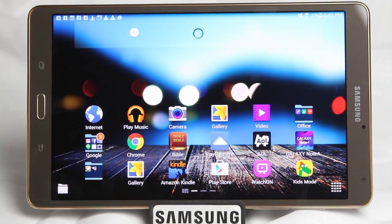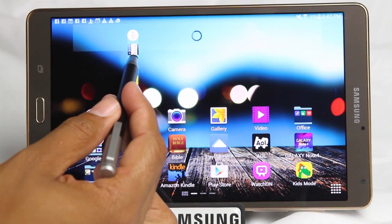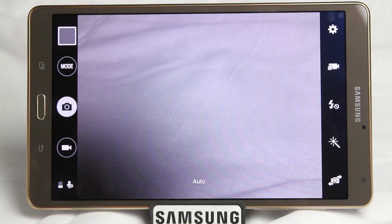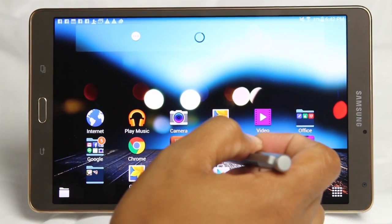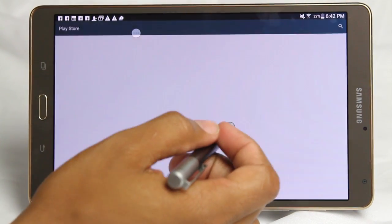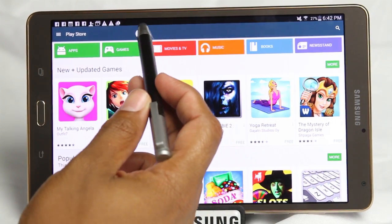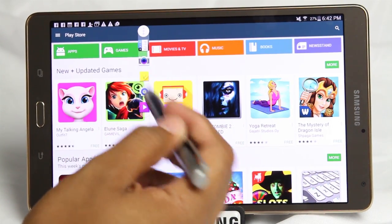No matter what app you're in, you can simply tap on your little toolbox and get right to it. For example, I have the camera in here right now — I can have the camera as a shortcut, so if I ever need to pull up the camera, it's right there. Let's say I'm in the Play Store, looking for something, and maybe I need to switch apps really quick. Instead of having to go home and go to the other app, I can just hit my toolbox — the little circle — and jump to one of my five shortcut apps.